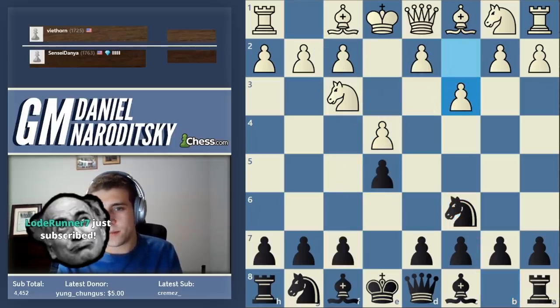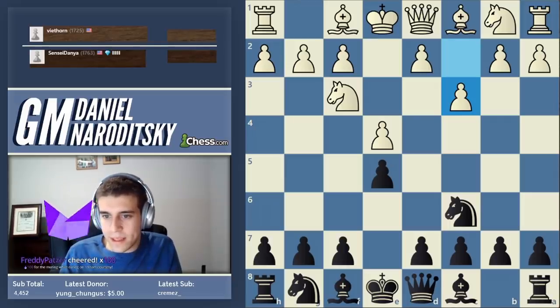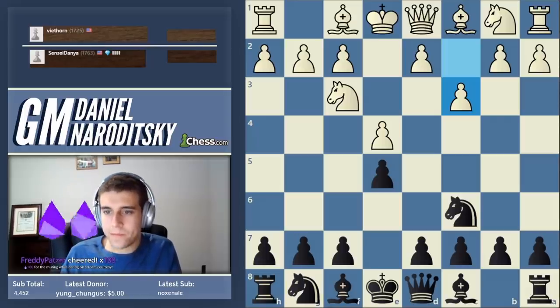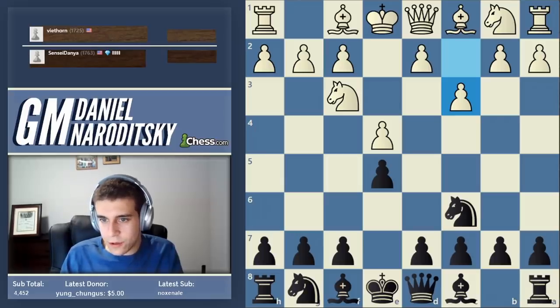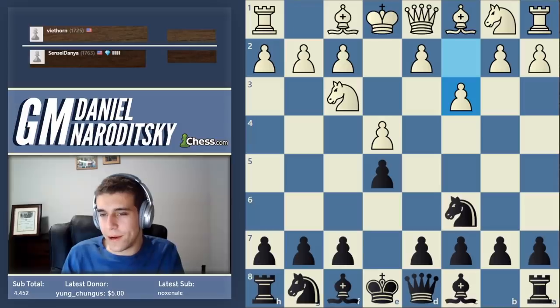Let's talk some history. This move c3 is called the Ponziani. As often happens in these situations, according to my research, Ponziani never actually played it - he was an 18th century player who simply advocated for it. The first ever game to feature the Ponziani was Withers against Williams, two British players. Guess what - Williams actually played the move f5! So I decided to play the very same move that Williams played, who was the first person to ever face the Ponziani in a tournament game.